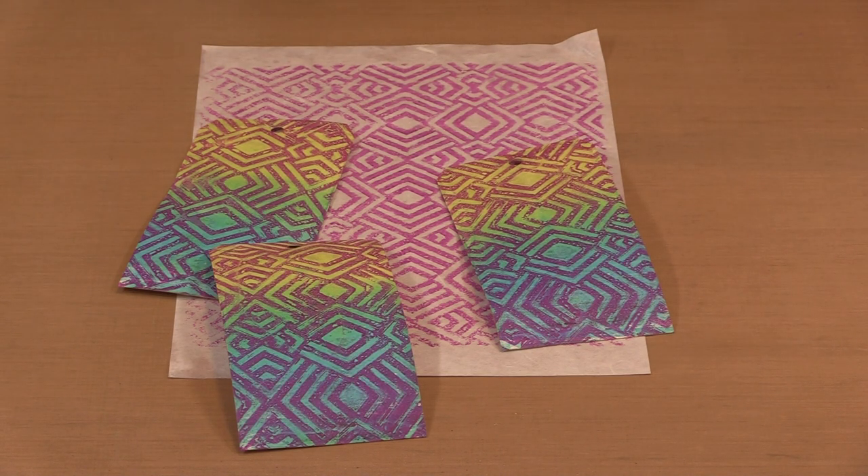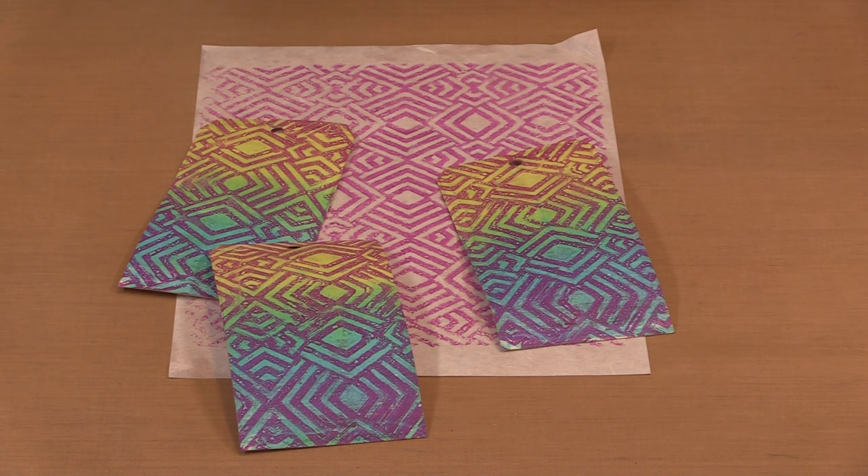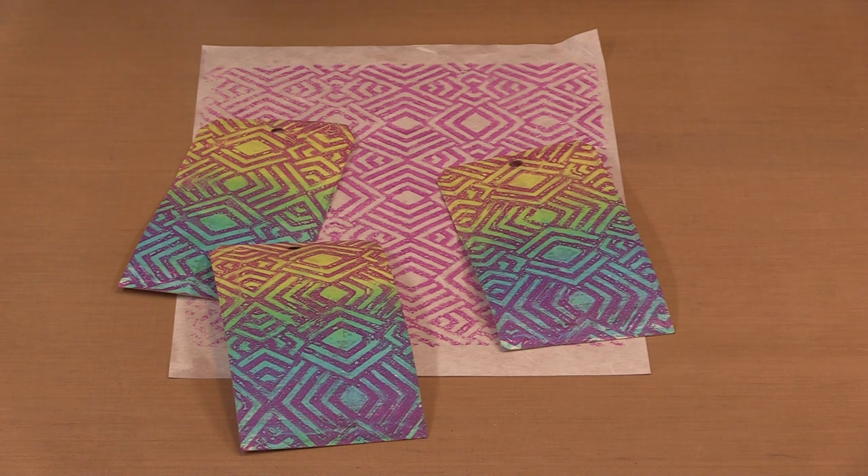These are Karen's ten new stencils and masks. Five of them are about 6x6 and the others are all 9x12. They are available exclusively at jawwills.com.